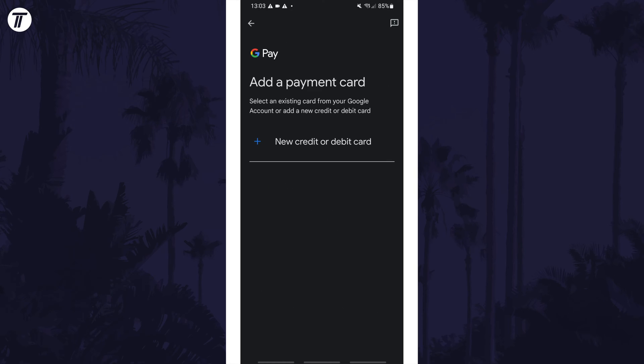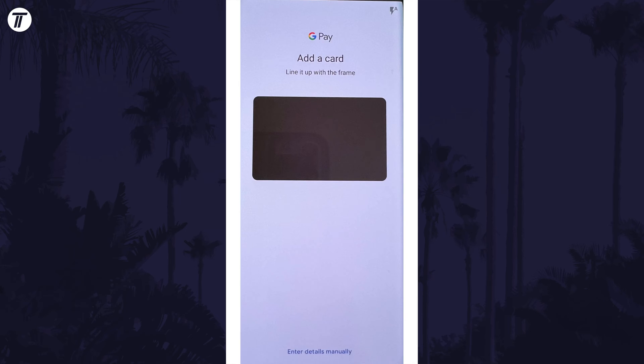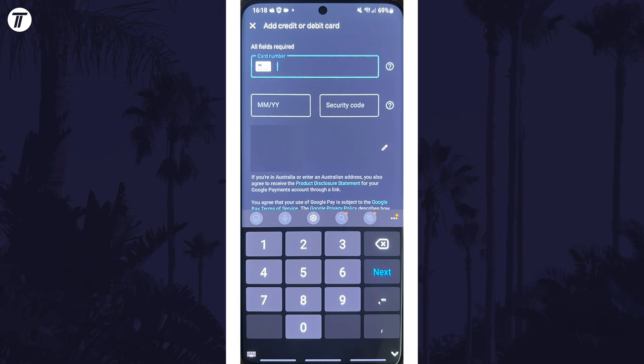Now tap on 'New Credit or Debit Card' and make sure you have the card you want to add close by. You have two options to add your card details: hold your phone over the card to scan it in the box to add the numbers automatically, or tap on 'Enter Card Details Manually' at the bottom to type them in. You need to enter the card number, the expiration date, and the security code which is the three digits on the back, and you can confirm your address is accurate.